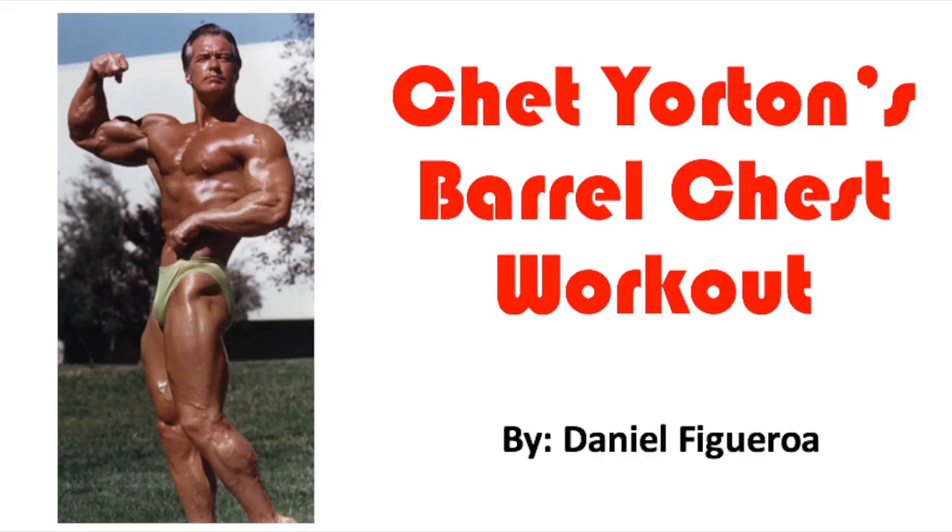In this video we're going to discuss Chet Jordan's chest routine, go over some notes, go over the actual workout, and then finally finish out with some of the sources and some pictures that I received this workout from. So with that being said, let's get started.